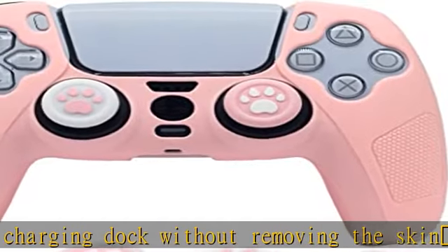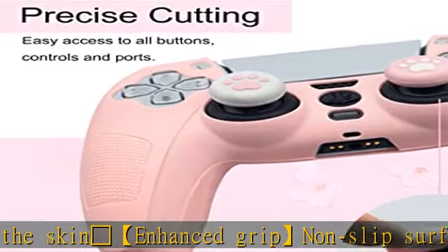The silicone skin case comes with two cute thumb protective caps and is very easy to install and remove.